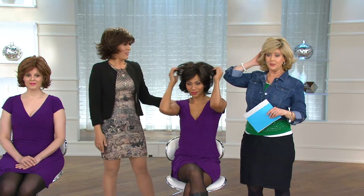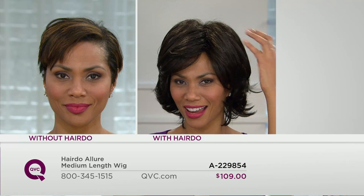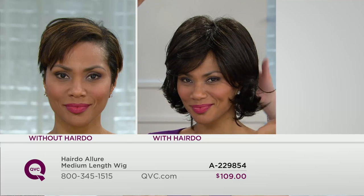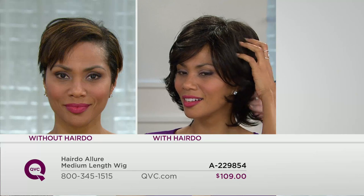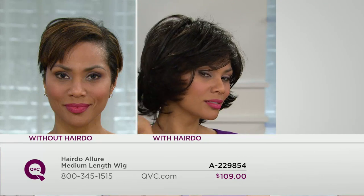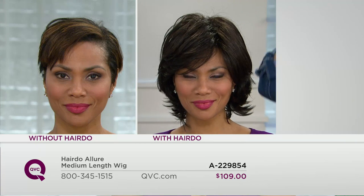We've got light golden blonde, medium red brown, and dark brown on the three of us right now. Look at that — you could roll out of bed, do nothing to your hair, not get your roots done, not get your color done, not have a good haircut — pop one of these on and you're polished, you're good to go. I call it five minutes to glamour, because it is just that — it's glamorous.